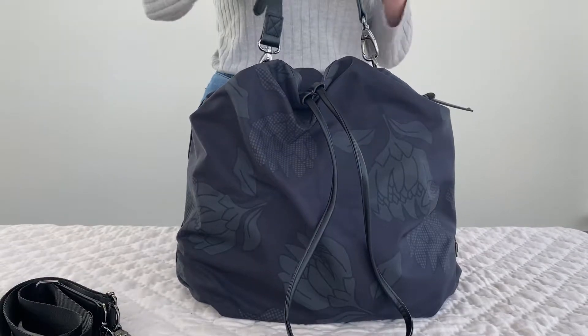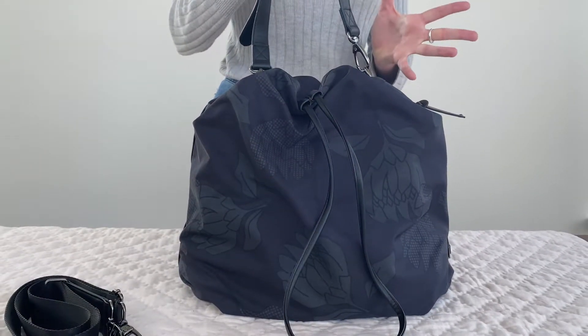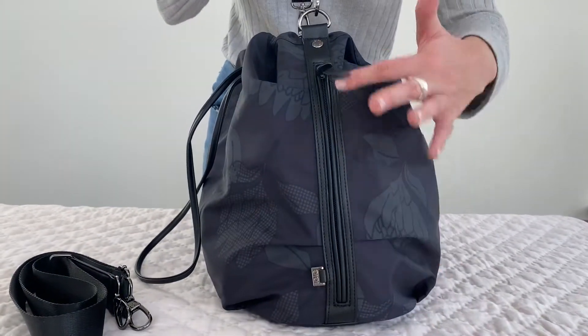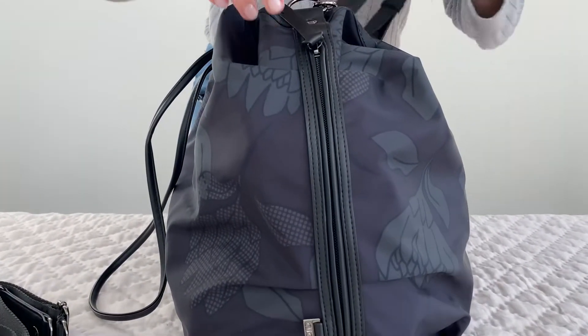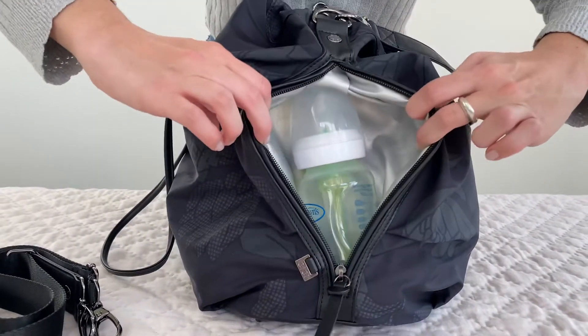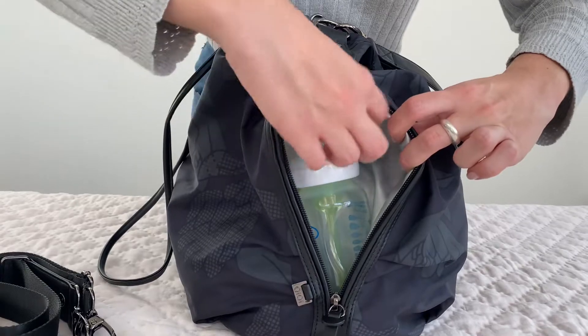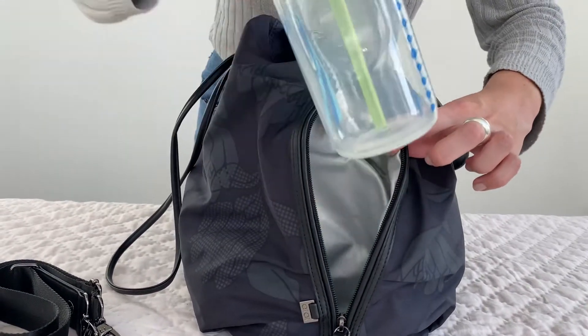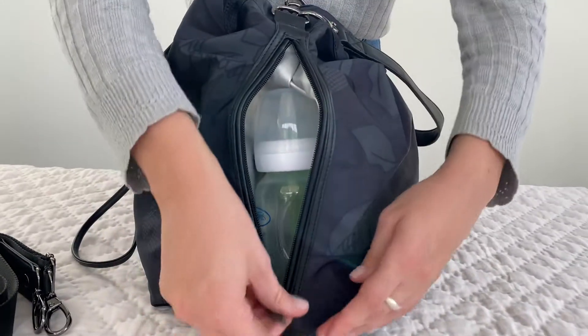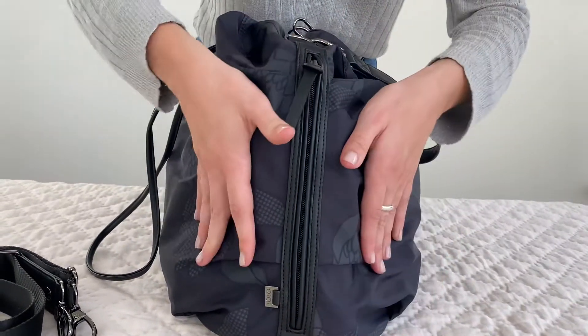I just wanted to quickly show you my favourite feature of the bag, which is this outer zip pocket with a lovely leather trim. This opens all the way up to an insulated bottle compartment, so you could pop your own water bottle in there or your toddler or baby's bottle — it fits nicely in that compartment and there's a lot of depth.